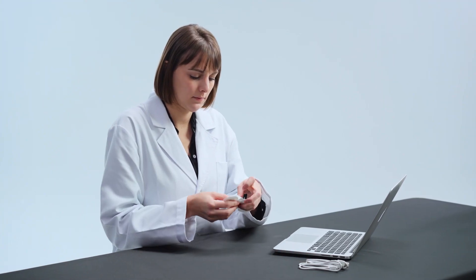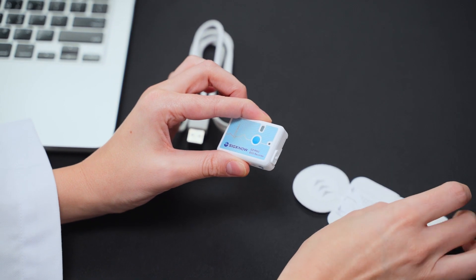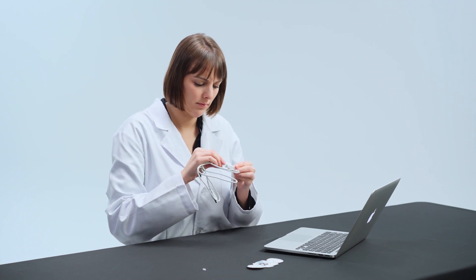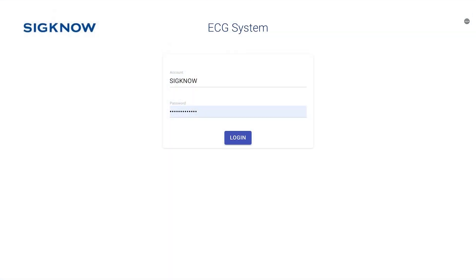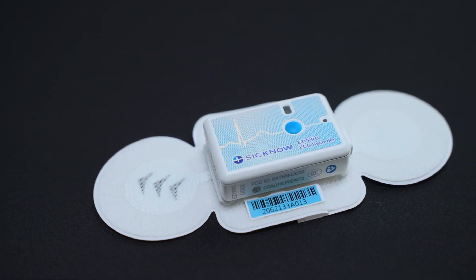Patients will return EasyPro at their next appointment. Please download the ECG data on a computer and upload the data to the report cloud system EasyConnect. The EasyPro analysis team will take it from there. EasyPro is the most advanced arrhythmia diagnostic tool for health professionals.